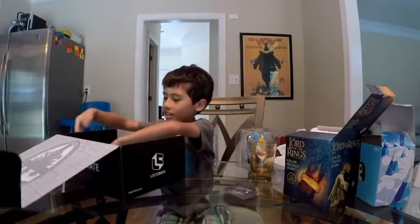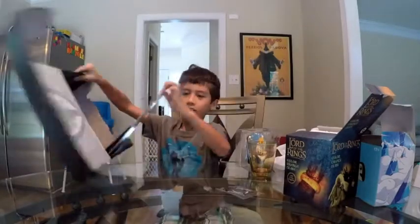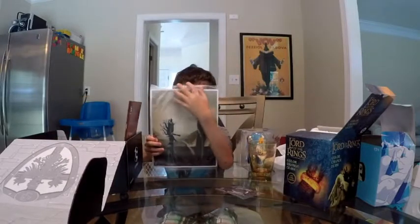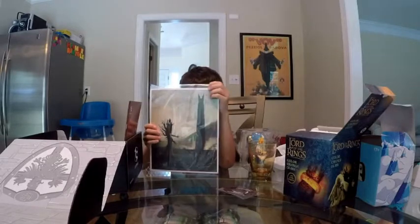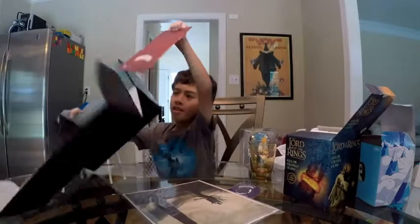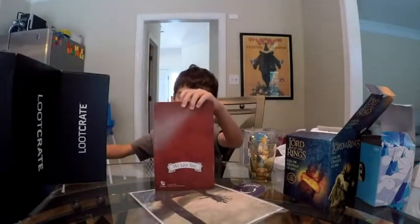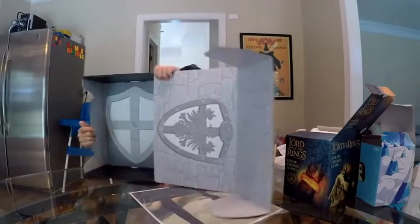So isn't this nice? And now we've got the Lord of the Rings picture. I think I will probably put this in my room, it's nice. And last thing we have is this book and this pop-out cue.